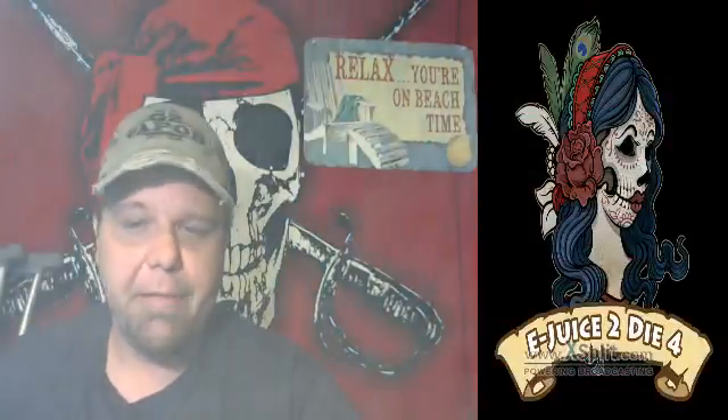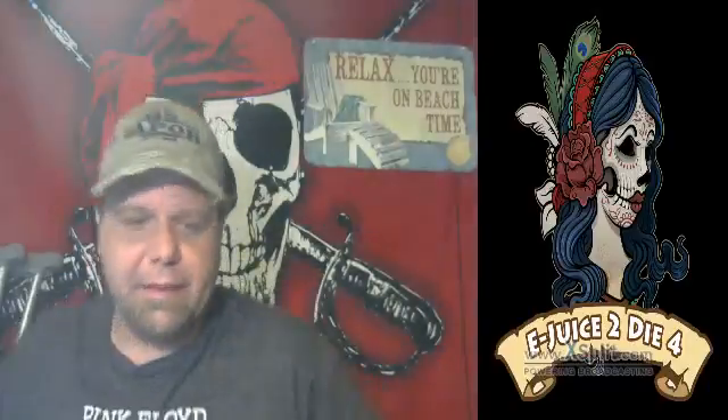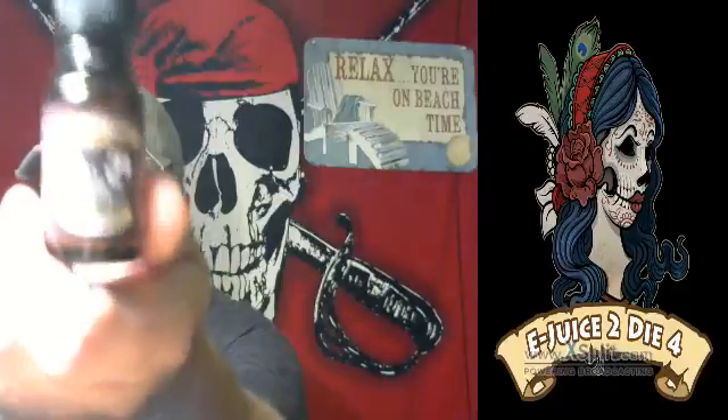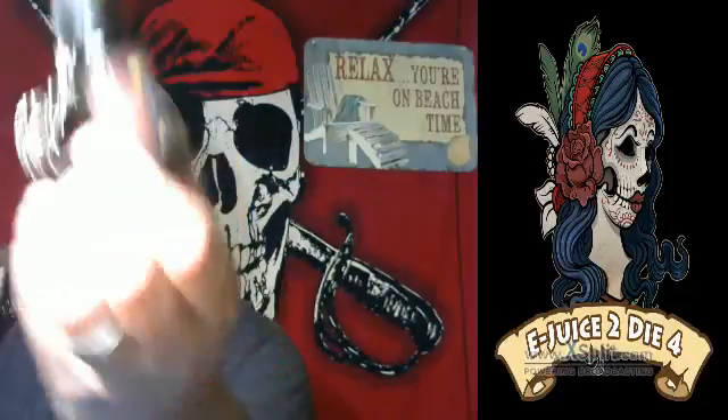What's going on everyone and welcome to another edition of Beach Bum Vapor vaping reviews. Today we got in something really really good — this is from eJuice to Die For, it's called Death Delight.